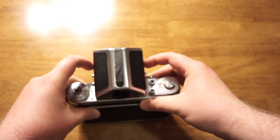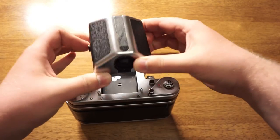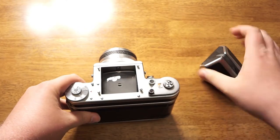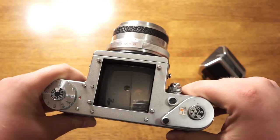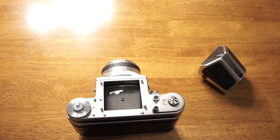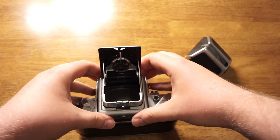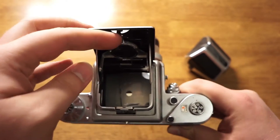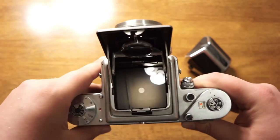To remove the viewfinder — mine sort of sticks — you just push these levers on each side back and you can lift it off the camera. You can see the waist level viewfinder. This is flipped horizontally when you're looking through it. This is what the waist level viewfinder looks like when it's off the camera and opened up. You just pop it right down on there — it has four pins that you line up and pop into place. It shields the viewfinder from light so it's easier to see in broad daylight.